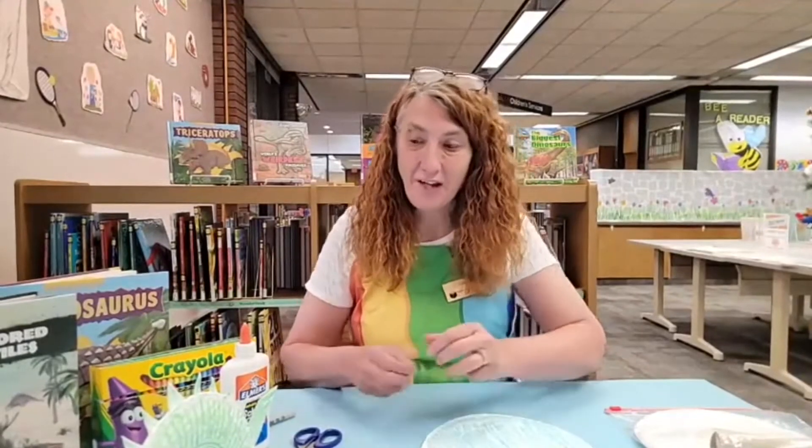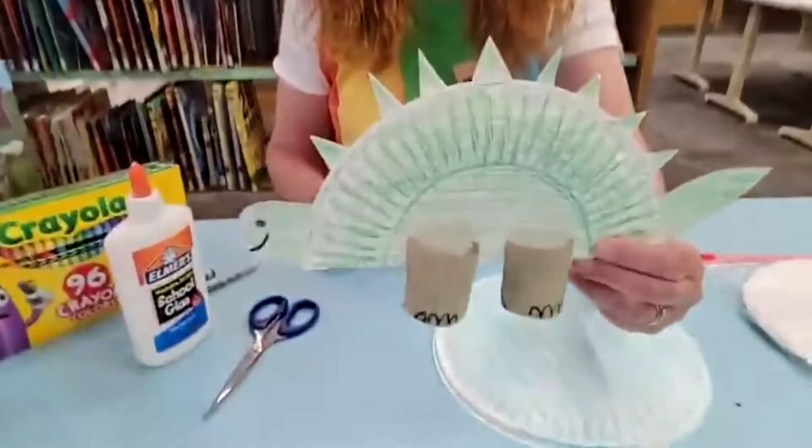Hi boys and girls. My name is Miss Lisa. We are here at the Fayette County Public Library today, and you have joined me for the Crafty Corner. Today we are going to make this really cute dinosaur.